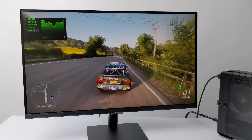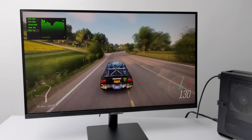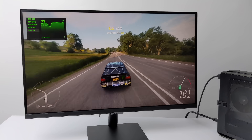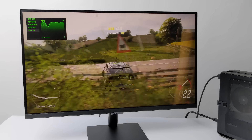First up we have Forza Horizon 4 at 1080p with a low-medium mix, and I'm getting an average of around 72 FPS. I'm monitoring temperatures and power draw from the wall and everything's looking really good. By the end of this video we'll get a good idea of how hot this thing gets and how much power it draws from the wall with this overclock.